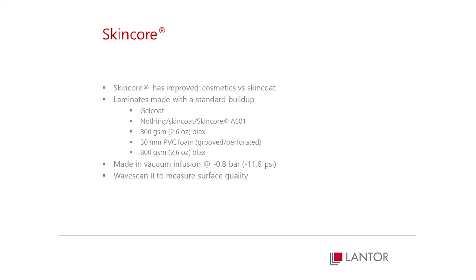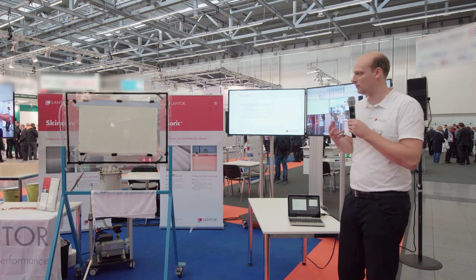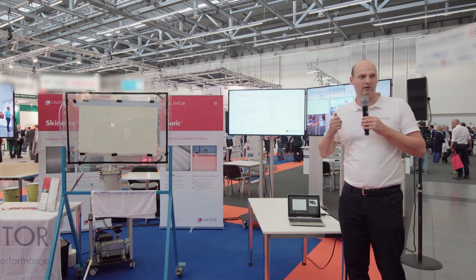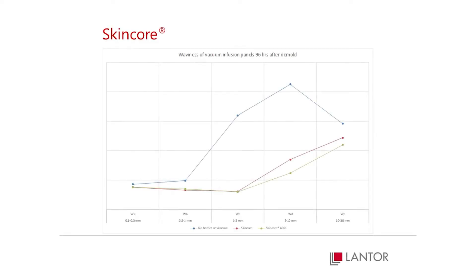We did a measurement comparing several layups: without a skin coat, with a skin coat, and with our skin core. The blue line is without any skin coat — you get a lot of disturbance in the range of one to ten millimeters, caused by fiber print-through and the print-through of the core material. The red line is the skin coat.